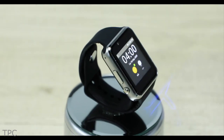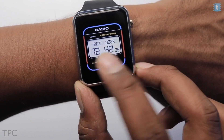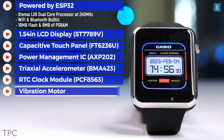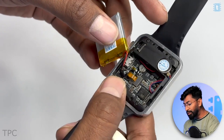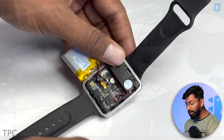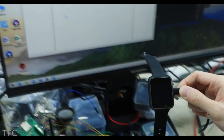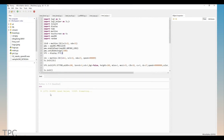The 1.54-inch capacitive touchscreen and zinc alloy metal frame give the watch a robust look. It also contains a vibration motor, speakers, an IR receiver, and a 350 mAh battery, enough to keep the watch running for three to four hours. The watch is compatible with Arduino IDE, MicroPython, PictoBlox, and Scratch.